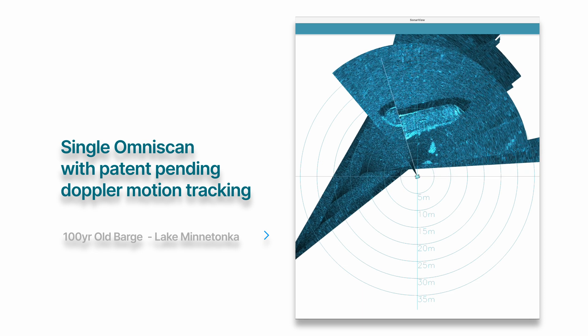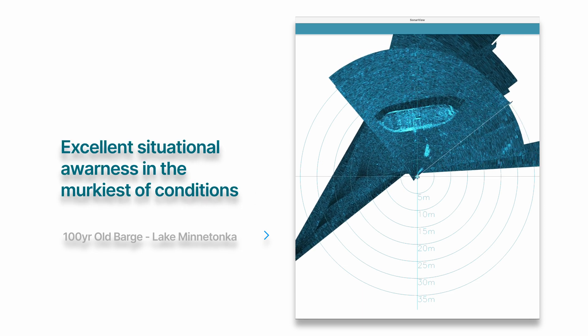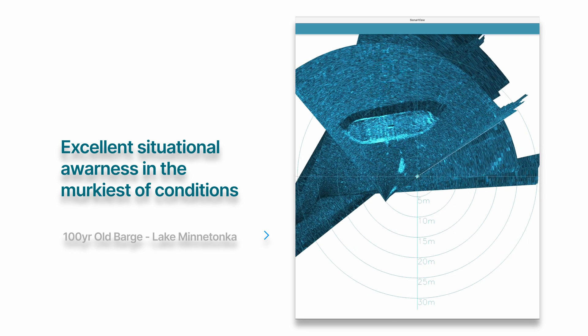In this clip, you can see me sweeping the ROV to generate the image of the vessel. Despite the poor visibility in the lake, the OmniScan was still able to reveal the barge clearly.